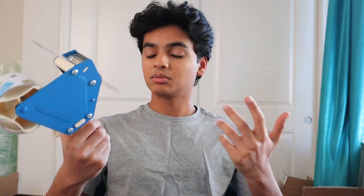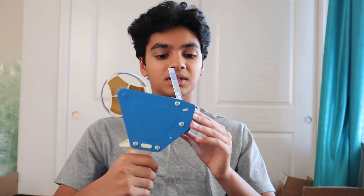I do have a tape gun from Uline. You could buy from Uline but you'd have to pay shipping, so on Amazon it's like 10 or 15 dollars for this specific one. I like this one but it doesn't really matter which one you buy.